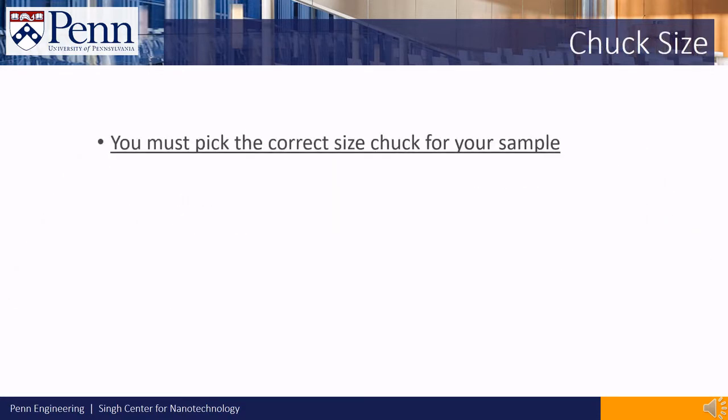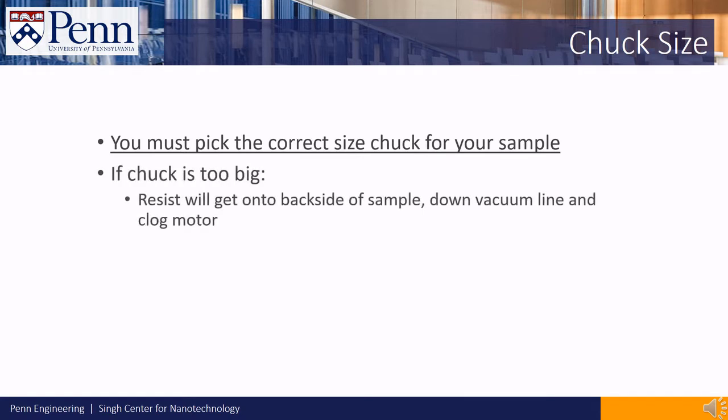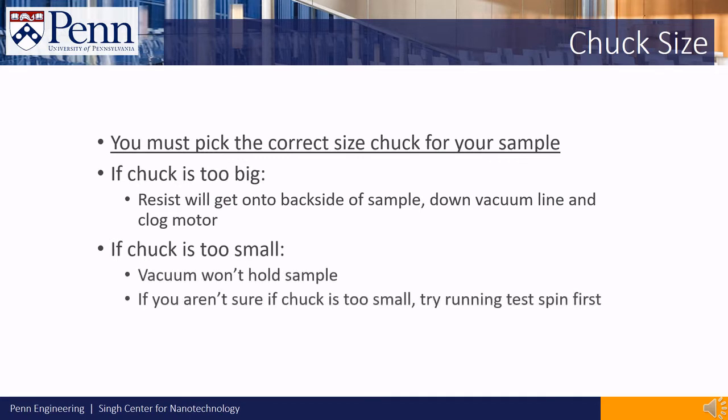You must pick the correct size chuck for your sample. If the chuck is too big, some of your resist will get onto the back side of your sample, down the vacuum line, and clog the vacuum line as well as the spinner motor. If the chuck is too small, the vacuum may not hold the sample well. If you aren't sure, you can try running a test spin with your sample to make sure the vacuum holds.